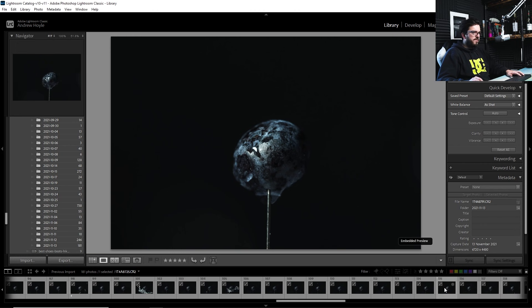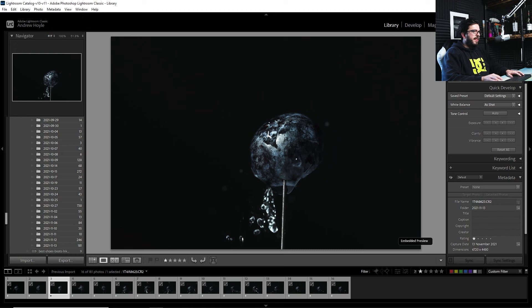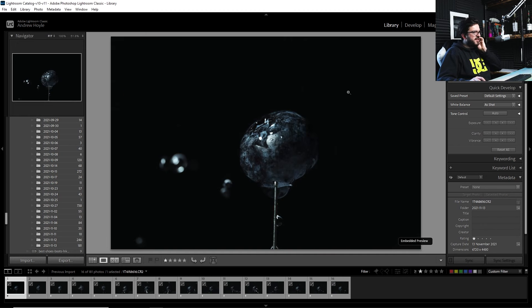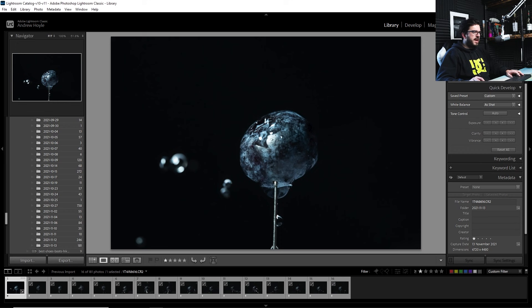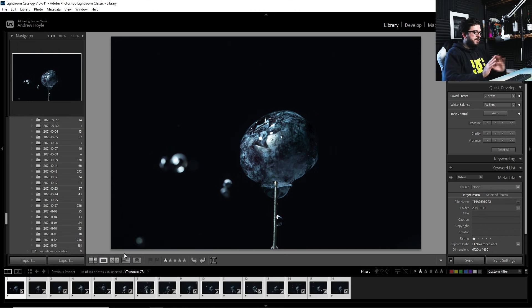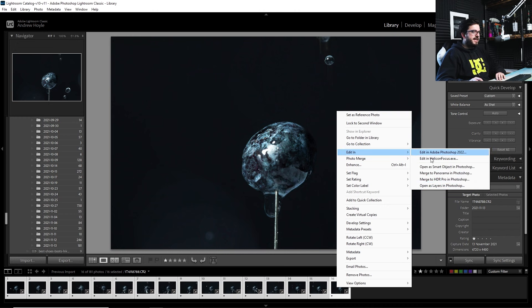After going through all 181 photos, I've filtered down to 16 one-star shots — some really good material to work with. I'll start by doing a little exposure and shadow correction on one image, then select all the filtered images, right-click, develop settings, sync settings, and synchronize those corrections across all of them. Then with all selected, right-click, edit in, open as layers in Photoshop.